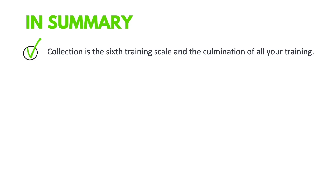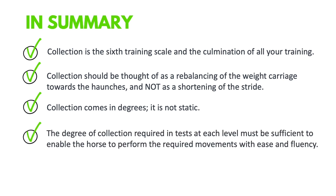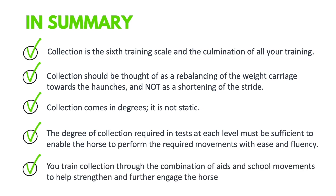To summarize: collection is the sixth training scale and the culmination of all your training. It should be thought of as a rebalancing of weight carriage towards the haunches, not as a shortening of the stride — the shorter and higher steps are a result of the rebalancing. Artificially shortening strides results in stiffening and loss of activity. Collection comes in degrees, and the degree required at each level must be sufficient to perform the required movement with ease and fluency. Train collection through a combination of aids and school movements that strengthen and further engage the horse, helping him find that new balance.